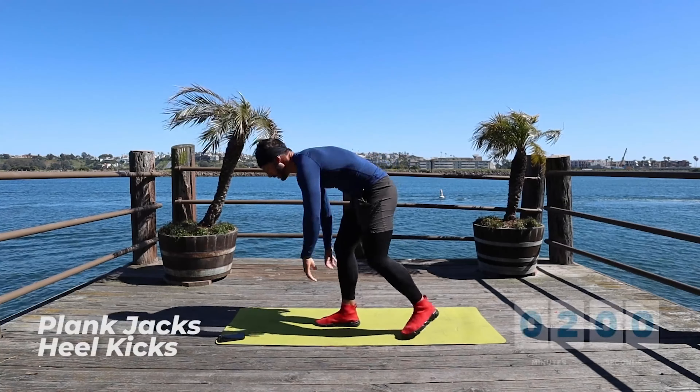Going down. Hands down, feet can be apart or together — but keep your core engaged. One, two, three, four. You see here my hips are not moving much, maybe a little bit — that's fine. Seven, eight, nine, ten. Coming up. Again — one, two, three, four, five, six, seven, eight, nine, ten.